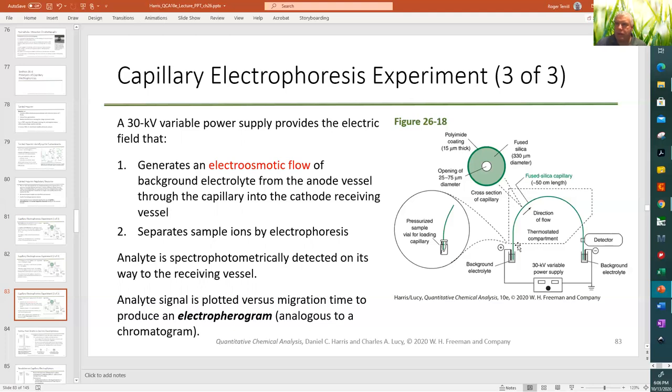The electric field acts on three components: the bulk water, anions individually, and cations individually. Neutral molecules simply travel with the water. Plotting detector signal versus time produces an electropherogram.